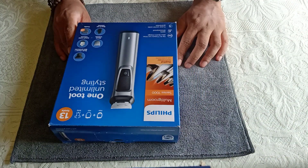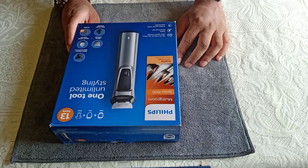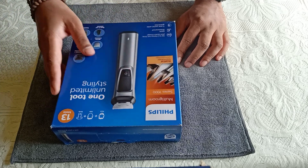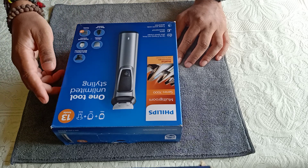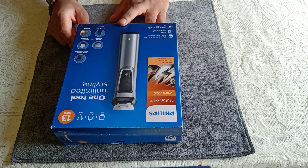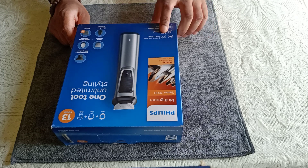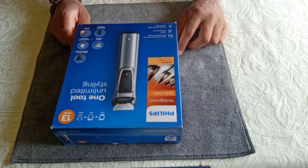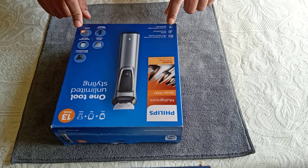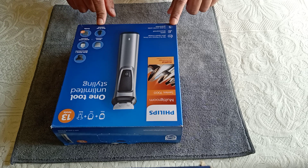Welcome to the unboxing of the Philips Multi-Groom Body Styling Kit Series 7000. This single kit can be used for face, hair, and body grooming needs, and has 13 different tools or combs available inside the box. Some important features are quick charging, two hours of runtime on a single charge, 100% shower proof, and a five-year worldwide guarantee. It also includes a nose and ear trimmer.